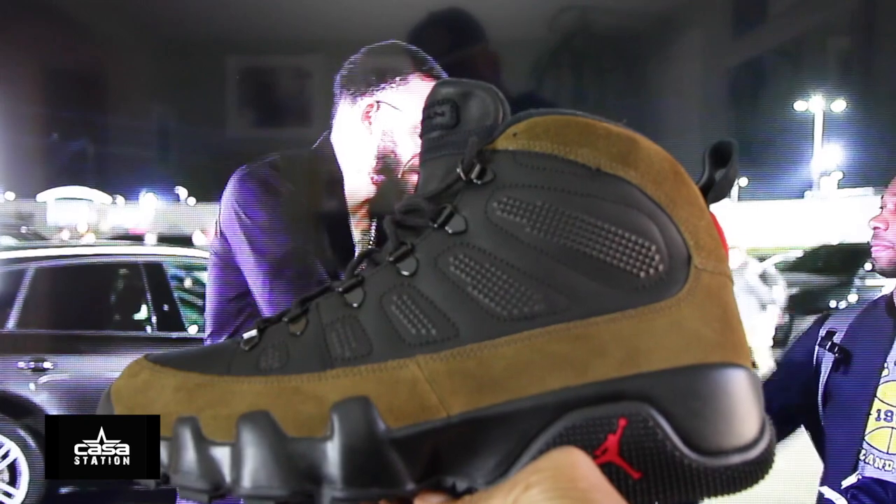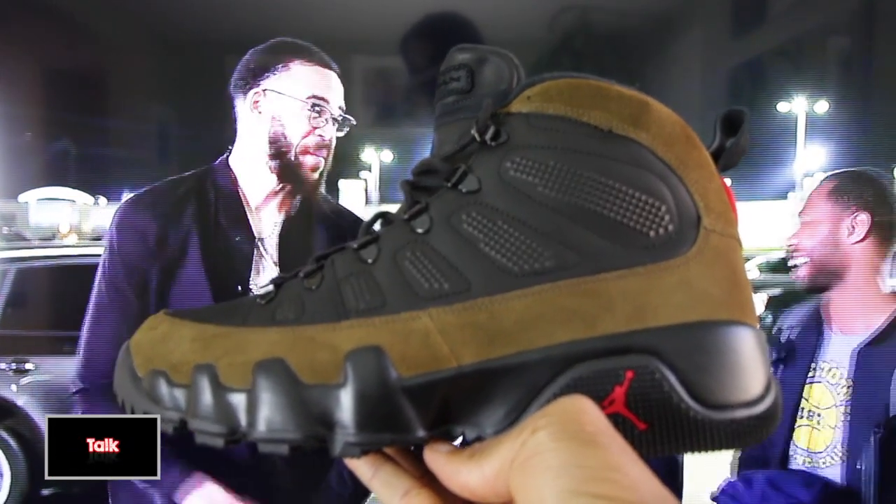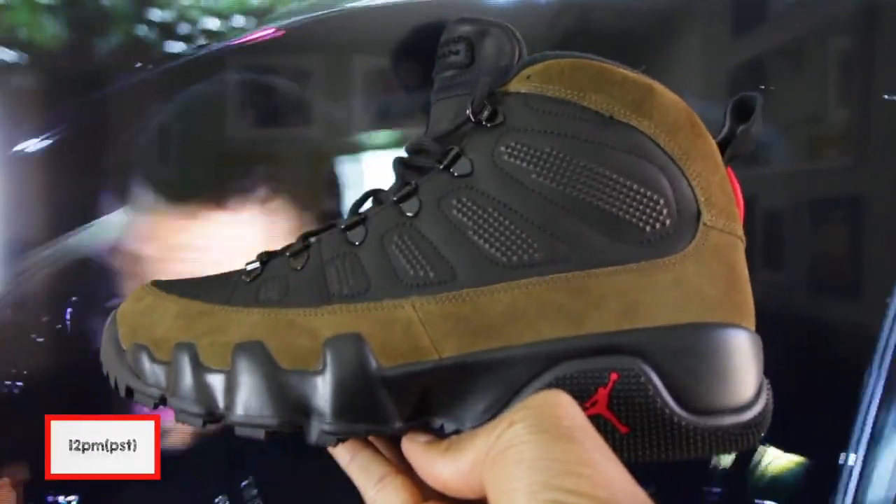The sneaker you've all been waiting for — the Air Jordan 9 Retro Boots NRG in the black, light olive, and true red colorway.